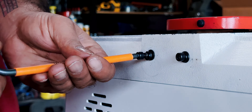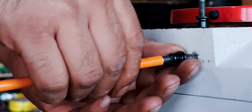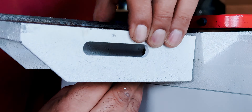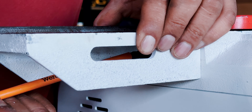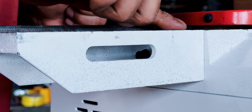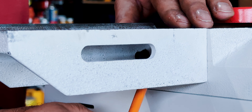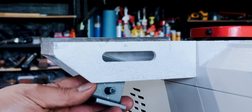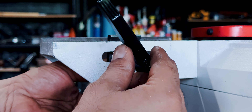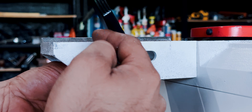The first thing to install is the fence support. The two screws for it were already partially installed on the jointer. In goes the fence support. Next up, the locking plate and the sliding handle. Then the fence and bracket.